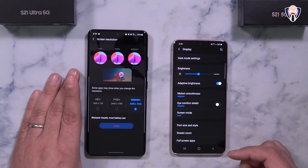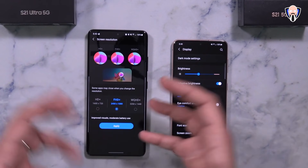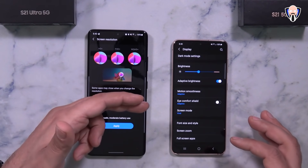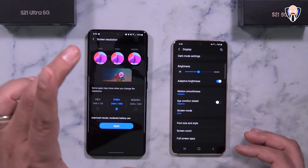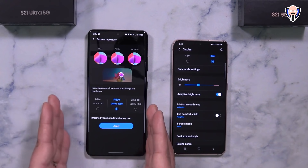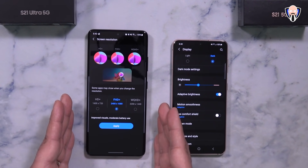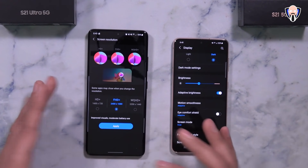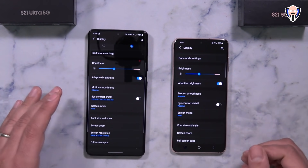Out of the box, the S21 Ultra is set to Full HD — they do that to balance battery life with a high refresh rate at 1080p. You can switch it to WQHD, which is 1440p or 2K resolution. It will consume more battery, but gives the best visual experience. For the S21 and S21 Plus it's 1080p at 120Hz or 60Hz. For the S21 Ultra, you get 1080p or 2K at 60 or 120Hz with the adaptive option dropping as low as 10Hz. I'm going with WQHD and the adaptive 120Hz refresh rate for the best experience.